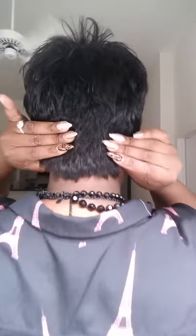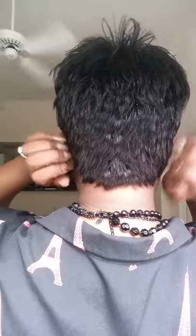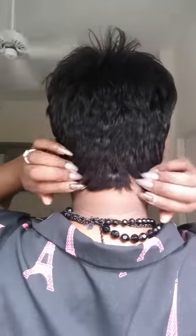When you put the unit on, you should bring it as far down as you can against the neck — it should be laying nicely, clipped and secured. What you want to do is, if you have nails or a comb, rake through the hair until you feel it sitting right. You may not be a stylist, so you might want to use a comb.